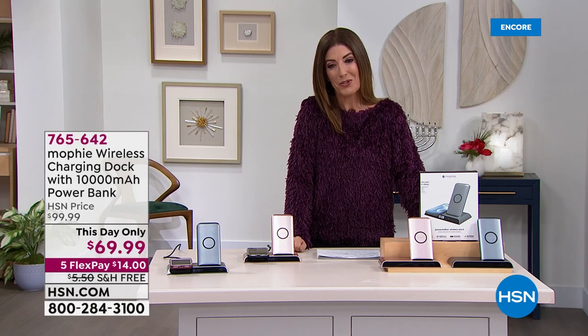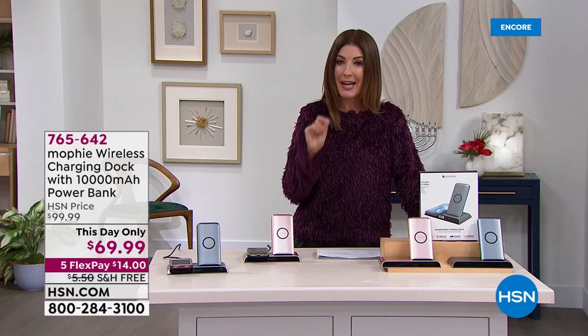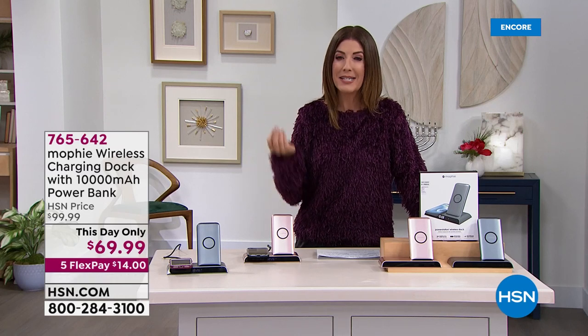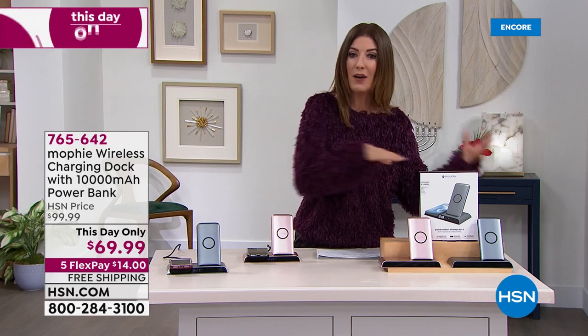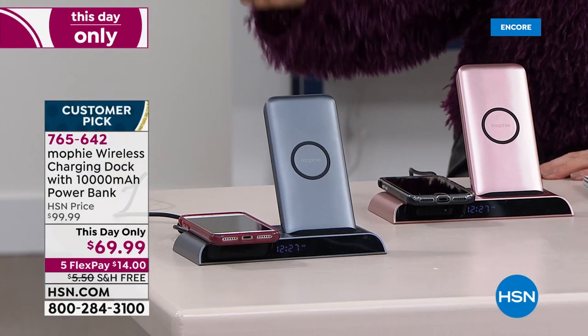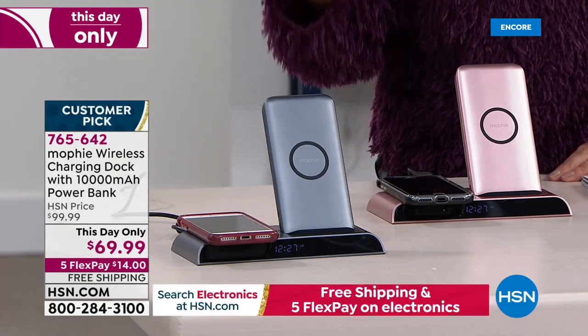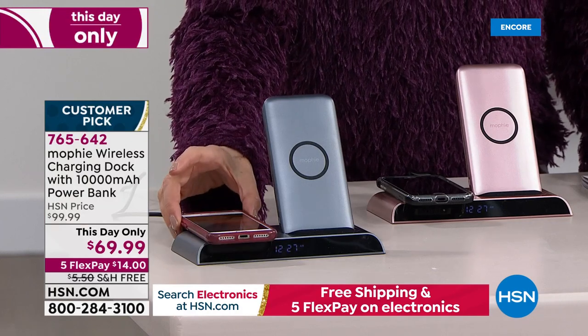Happy holidays to all of you at home from everyone here at HSN. I hope you can imagine how much fun you can have with our today's special. Welcome back — we have a one-day-only price on the coolest electronic gadget must-have of the season. Almost everyone is looking for a different way, a better way to charge their electronic devices, especially their phone. Are you fighting over that one outlet at the kitchen counter? Are you getting all your cords and cables tangled up? Or do you have to bend over every time you plug your phone in?